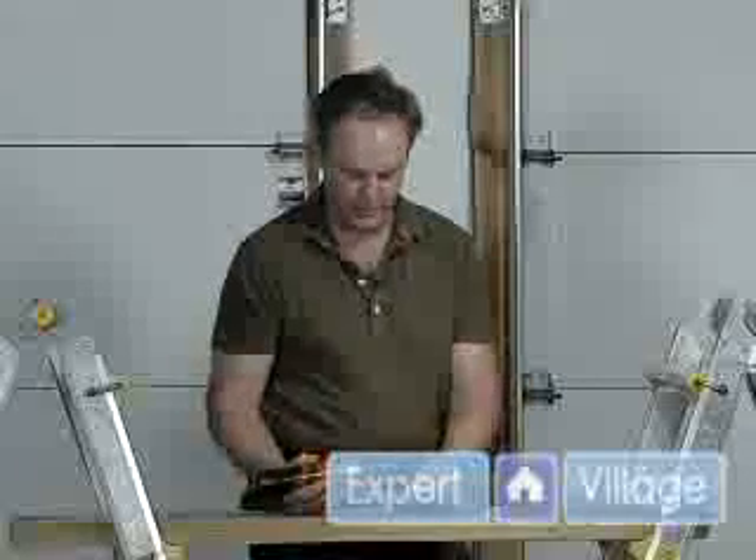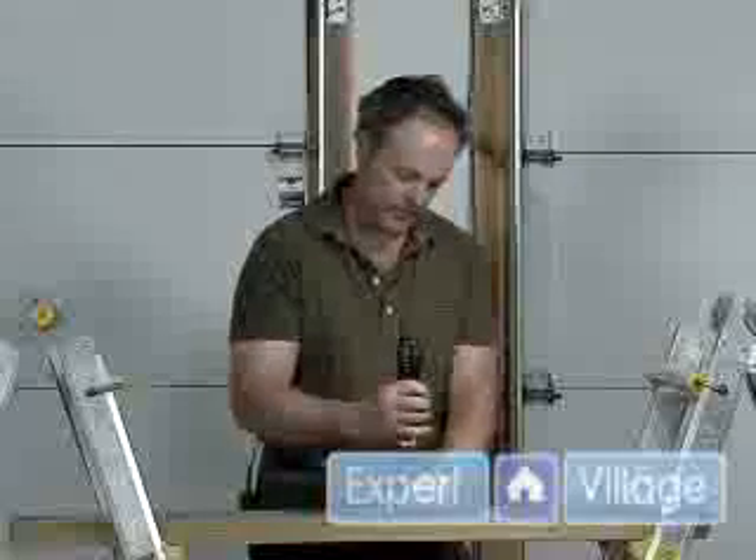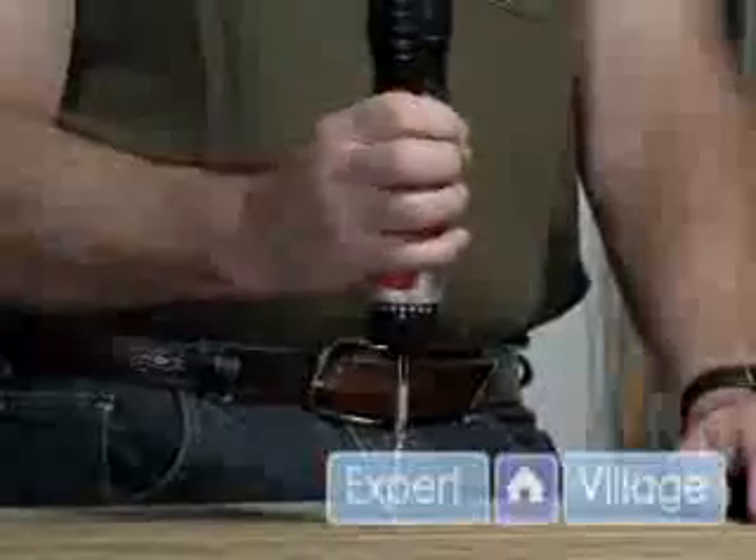Now, I've got a Phillips in here. We'll drive a Phillips screw. So we just put the screw wherever we want to run it in, line up the notches. We've got the switch in the drive position and then we drive it in.